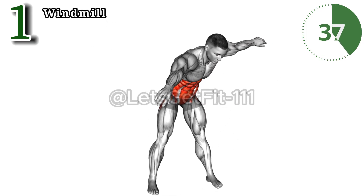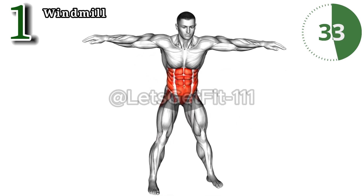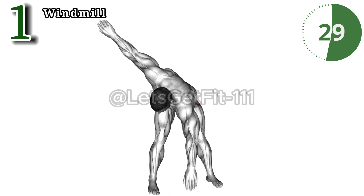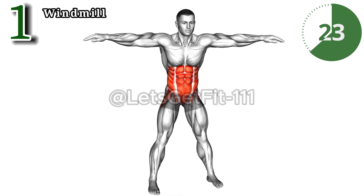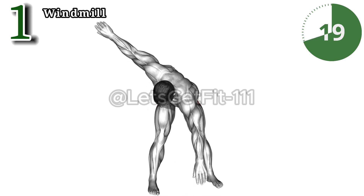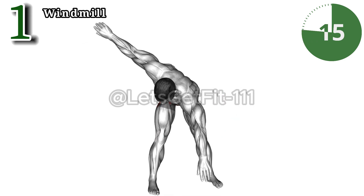Unlock the transformative potential of bodyweight windmills. This unique exercise hones in on your obliques and improves spinal mobility, engaging your core and shoulders. It enhances stability and flexibility. Embrace the art of controlled movement, sculpting a resilient body and empowering your fitness journey. Elevate with bodyweight windmills for targeted strength and grace.